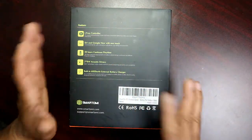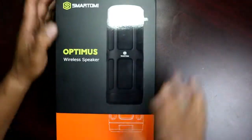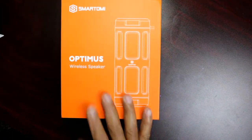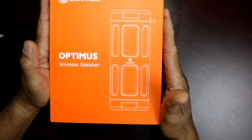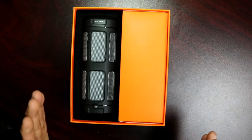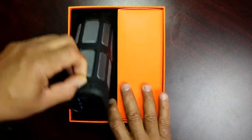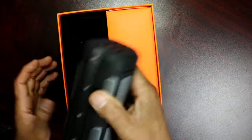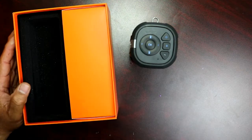So let's go ahead and open this up. Really nice, really nice packaging. I have to tell you, I've opened a lot of Bluetooth speakers, and this is nice. You can see it's already on — I just kind of put it back in for cosmetic looks — but this is what it looks like. Let's look at all the stuff that comes with it.